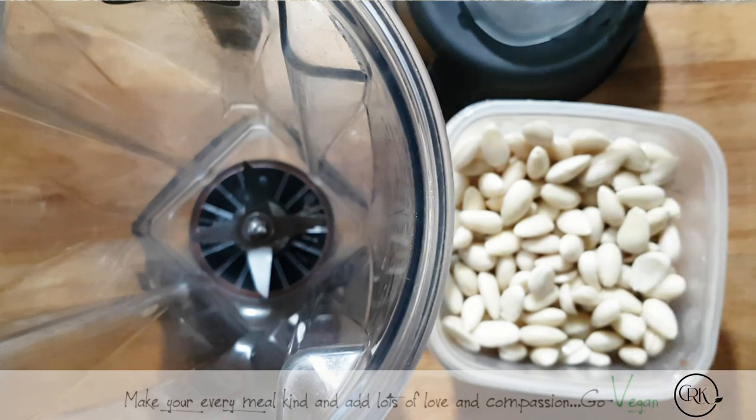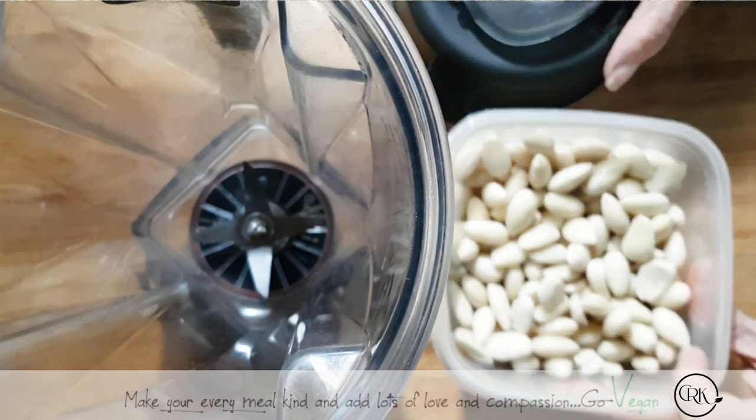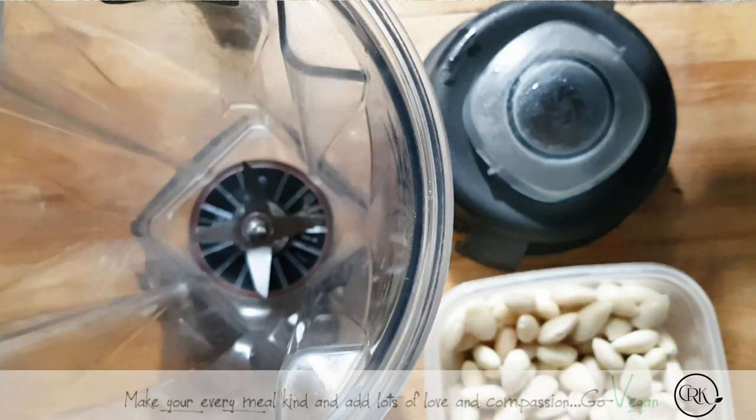Another thing I'm going to stress is if you're making a nut cheese, especially a raw cheese, you do want to have a Vitamix. I'm not making money on this video, guys. I just own the Vitamix and that's what I use to make my cheeses, and I find it is the best so far of all the ones I've tried, for cheeses.